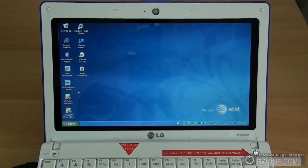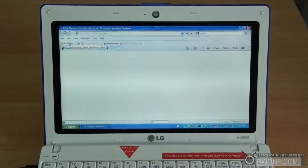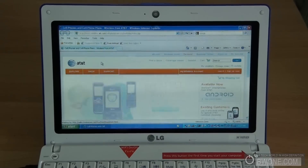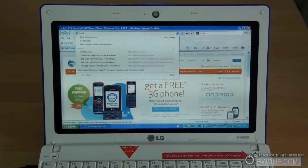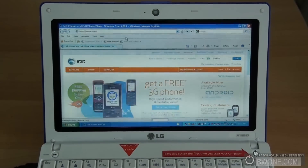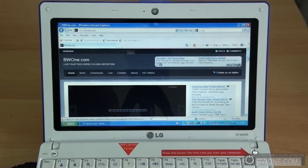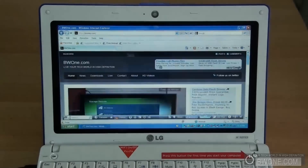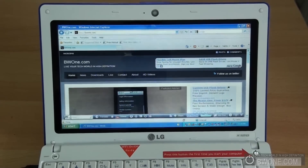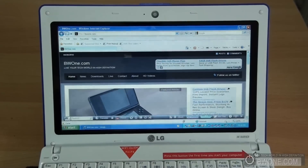Now we check out the 3G, which we have set up and connected — an AT&T 3G connection. We open Internet Explorer for a quick test, loading a page, and then BW1.com, which loads up pretty fast. I did find that 3G with AT&T service can be a little spotty at times. The netbook itself works really well when connected, but I'd put the blame more on AT&T for not having the best 3G coverage — it can be very sporadic and janky at times.